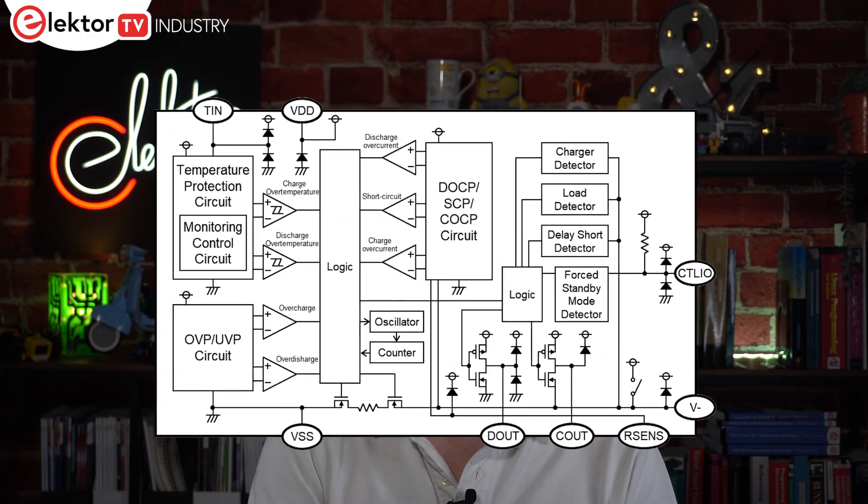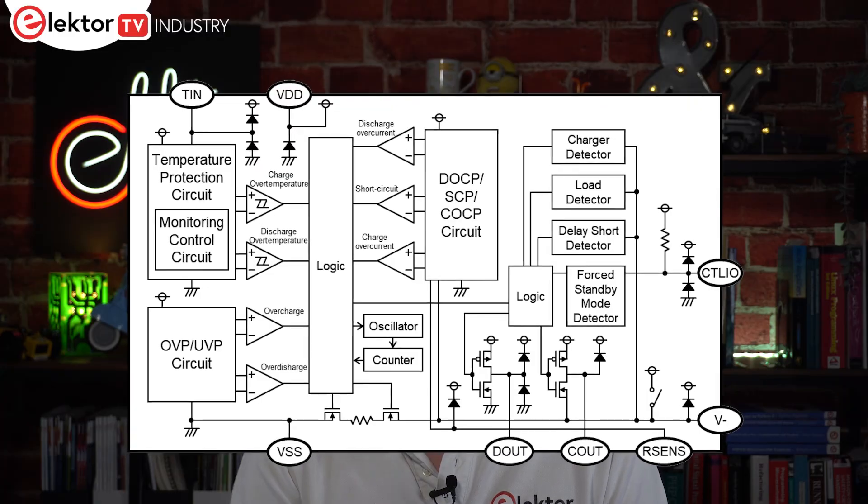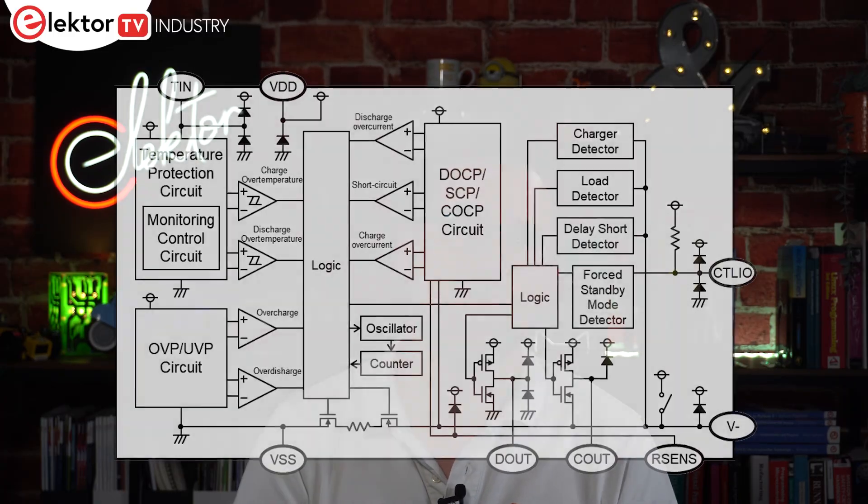The device features standard battery protection features including overcharge, over-discharge, over-current and short-circuit protection. A forced standby mode is also included, designed to prevent battery discharge during shipping and storage. Further protection can be achieved by integrating a thermistor for temperature monitoring. Latching and time delay of the protection features are then defined by the part order number.